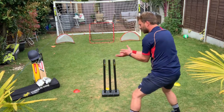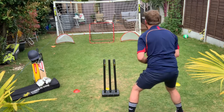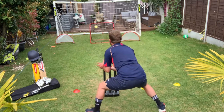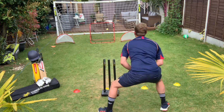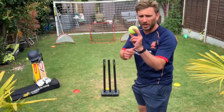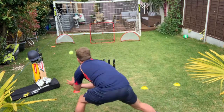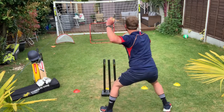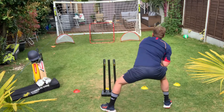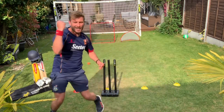Remember: big surface hand for catching — touching pinkies, crossing if you need to — just so we've got a big open space for the ball to land in. If you do have a rebound net or a wall, what we can do for our fielding is use the flick of our wrist to throw the ball and try to hit the stumps coming back.